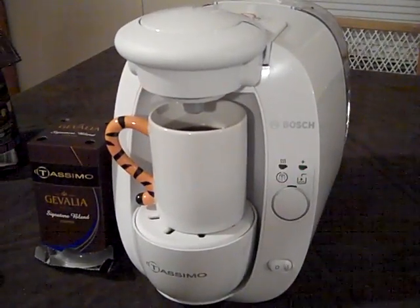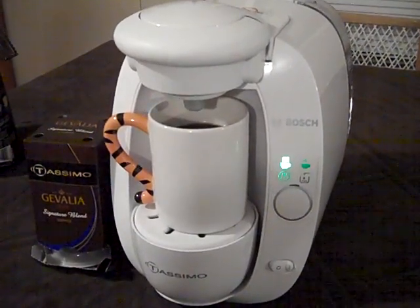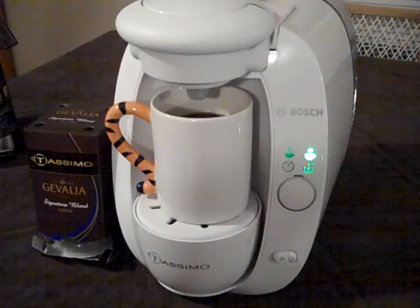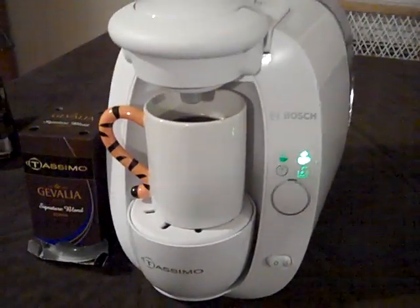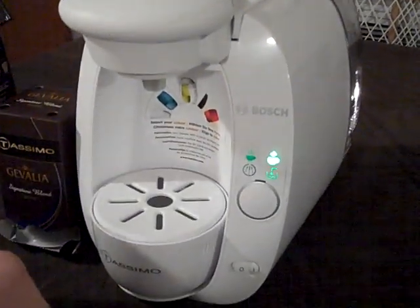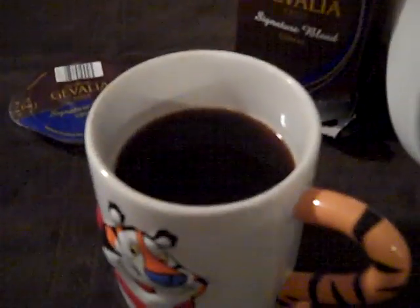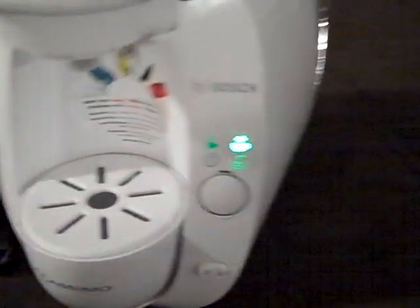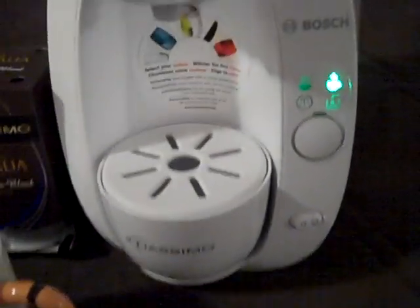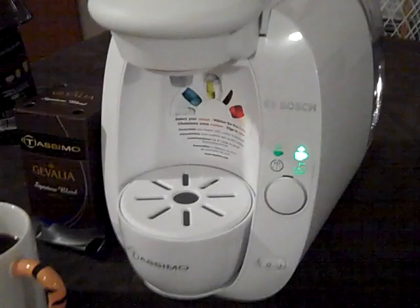And mind you, this is the first time we've done this, so this is how easy it was to figure out just how to stick the disc in. Alright, I think that it's ready. And there we go — that's how you make a cup of coffee with the Tassimo T20. I'm going to be doing a review on this, so I'll tell you how great it tastes. Thank you.